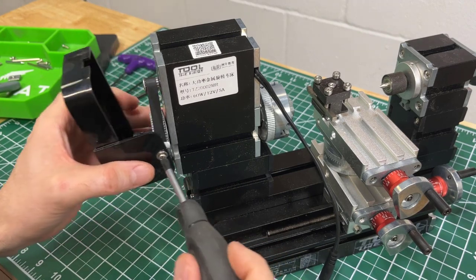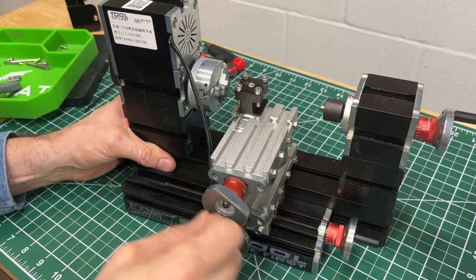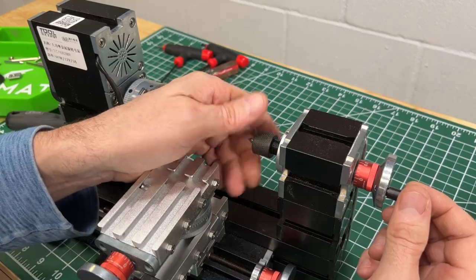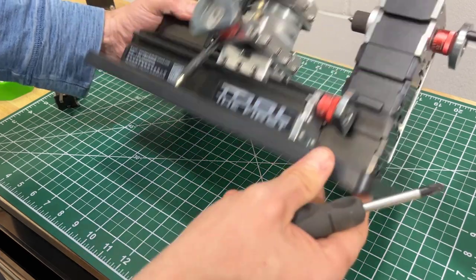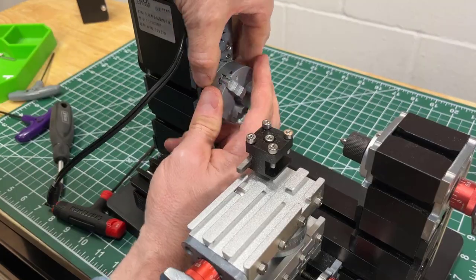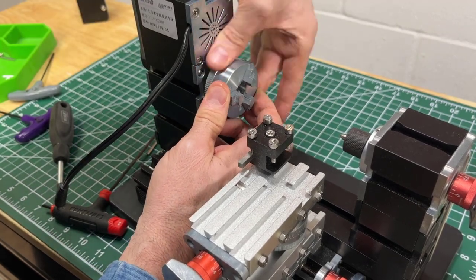The precision is far from precise. There's lots of slop in this lathe. So if you're doing something that requires precision, you're probably going to have problems here. I didn't have problems with the 60-watt motor — it felt like an ample amount of motor to spin the material. However, because of that slop, at some point my material actually shot out of the chuck.